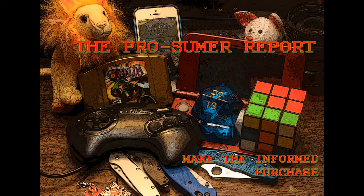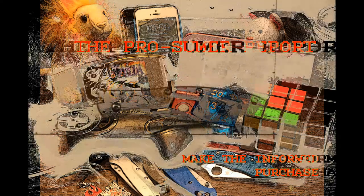Hey guys, Koizumi here with episode 2 of the Prosumer Report, the show where we give you the breakdowns of the best of the best in consumer goods.